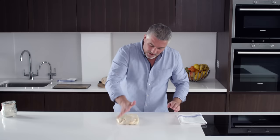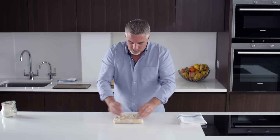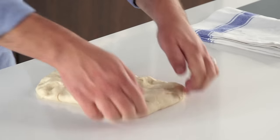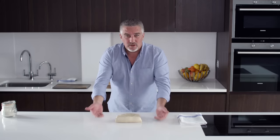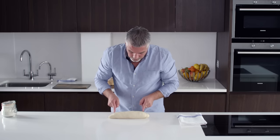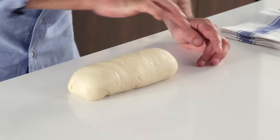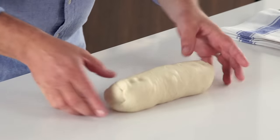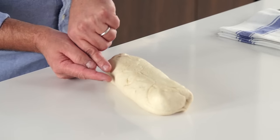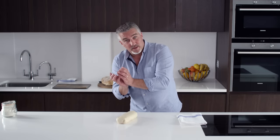Now I need to shape this dough. Flatten down the dough, take all the air out, fold over the top, fold over the sides, and then roll it up as if you're doing a sausage roll. You've got little bits at the end which you can flatten down and just tuck underneath, so you end up with a beautiful smooth dough with one line running down the middle. If that line comes to the side, as it proves up, it rips there — and as it bakes, it will rip there.